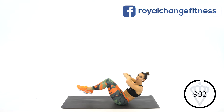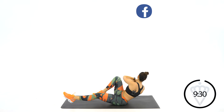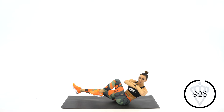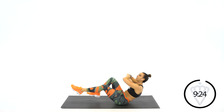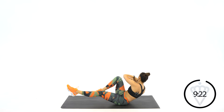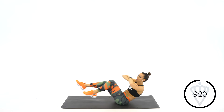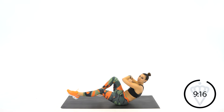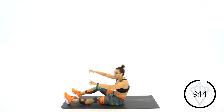Try to go with a nice tall spine. 15 more seconds. 10, pull the belly button in, don't let your hips roll forward. 4, 3, 2, 1, and rest.